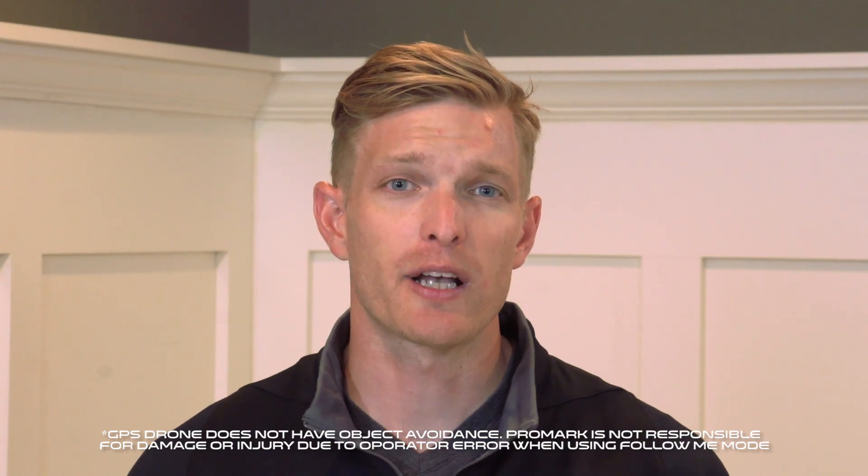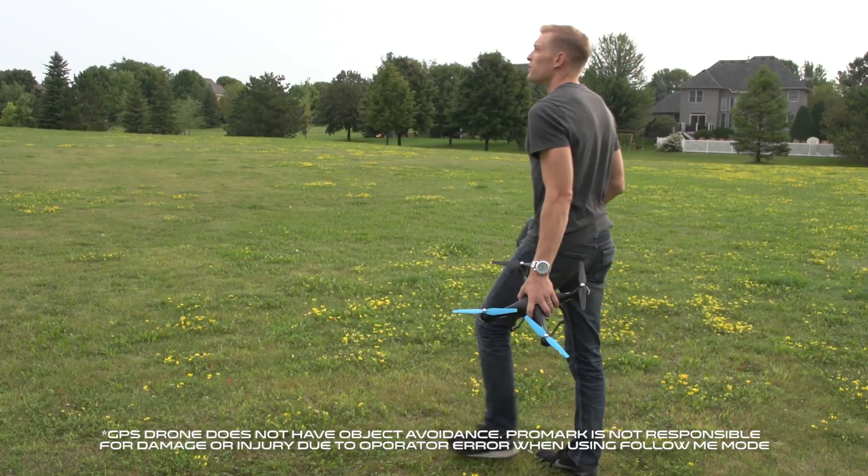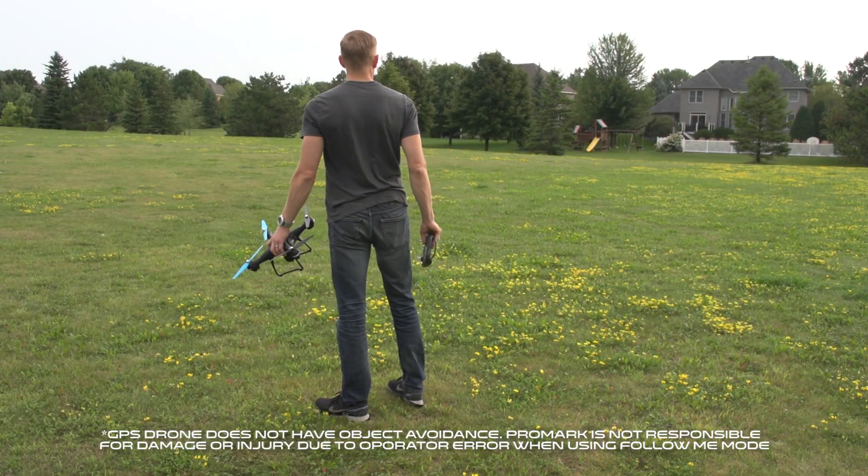If you're having trouble connecting to your smartphone GPS, this could be because your smartphone GPS signal is too weak. This can be caused by buildings, tall trees, or even other mobile phone users. So it's important to be mindful of your surroundings and make sure that you're using your drone in a clean, clear, open space. Thank you for watching. For more how-to's, tips, and tricks, visit PromarkDrones.com.